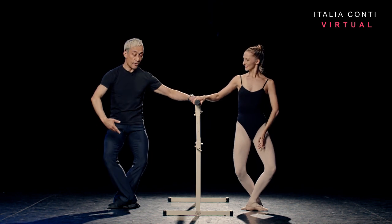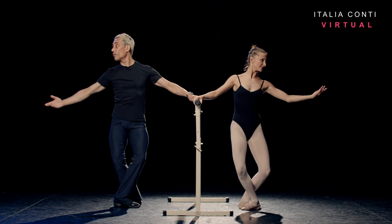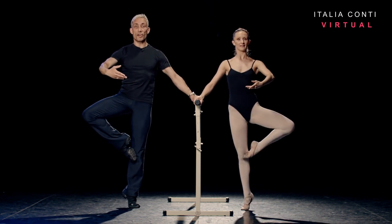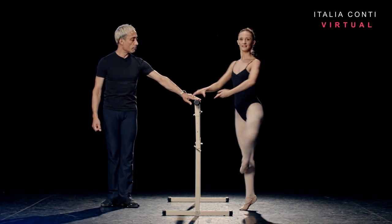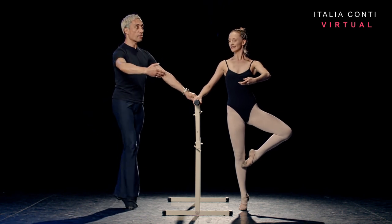Strong relevé, passé derrière with the arm going up to fifth and plié behind. Reverse the arm up as you relevé devant, plié front. Relevé, retiré devant, arm stay first. Then you're going to close fifth in front, quarter turn towards the bar.